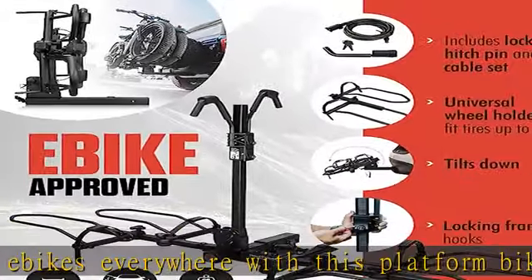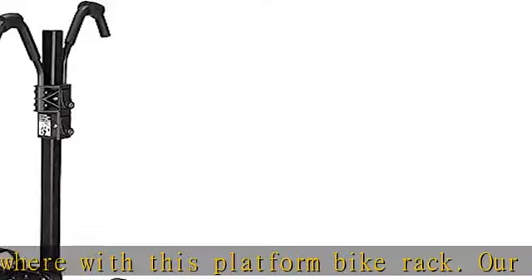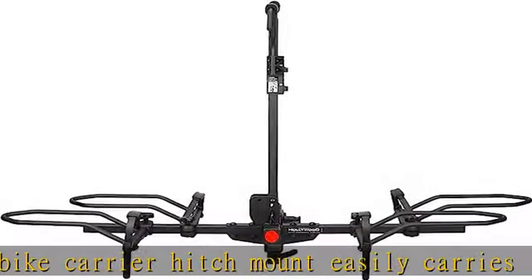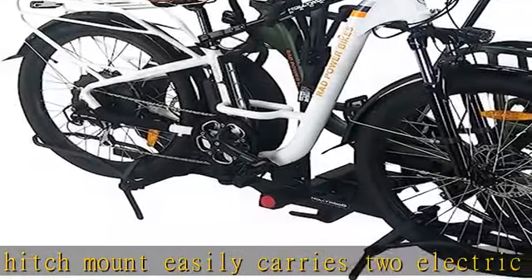For safe bike transport, our hitch mount bike rack features locking frame clamps and a wobble-free hitch tightening system. This e-bike rack also includes a locking hitch pin and security cable for further protection.